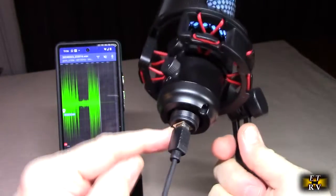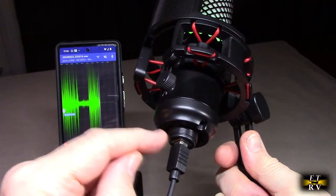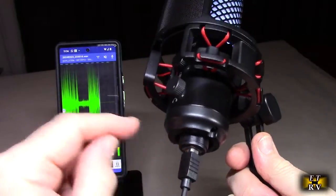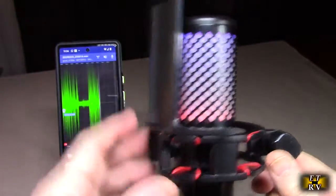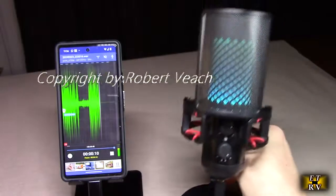This uses a traditional USB port, which is really nice — these are very robust and I'm pleased to see that. It also has a pop filter built in, so you don't have to worry about adding a separate one. It's a really, really nice microphone and I'm really impressed with the sound already.